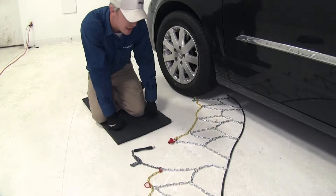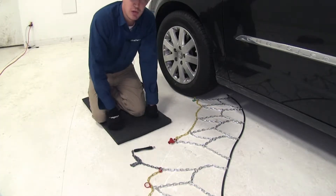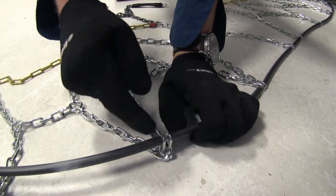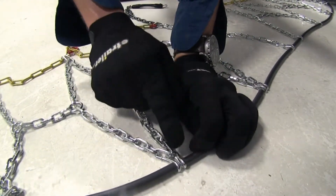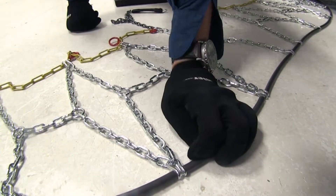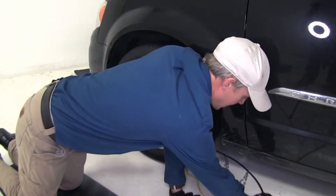To begin, it's a good idea to go ahead and lay your chain out and make sure there are no kinks, twists, or any tangles in it. You'll also want to be sure that the hooks here — the open side will be facing away from our tire. The smooth side is the side that's going to be coming in contact. Now we'll go ahead and pull our cable around the back side of our tire.